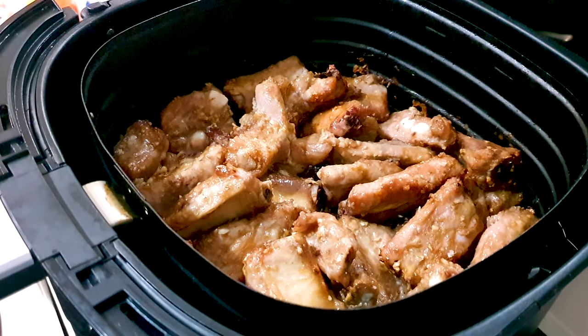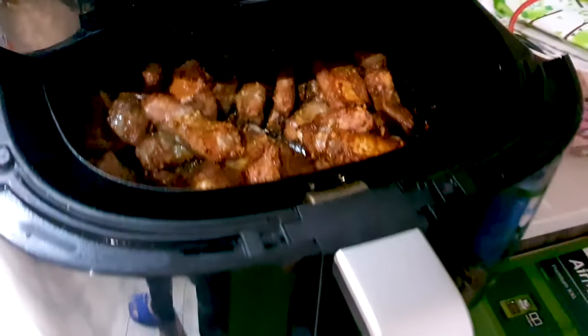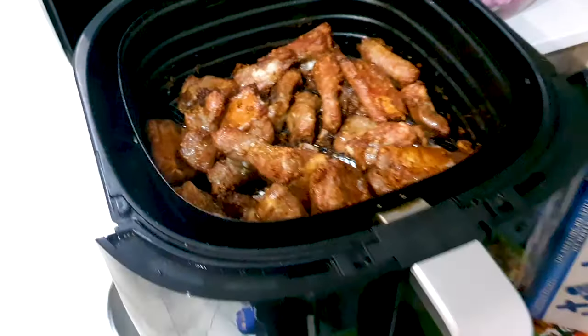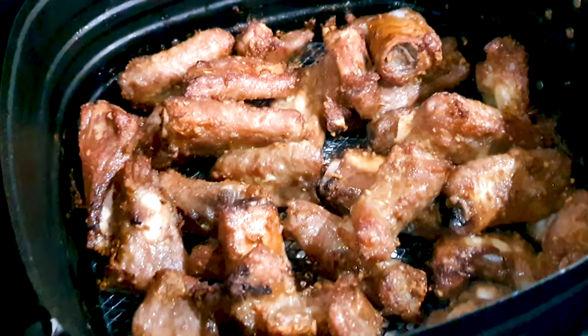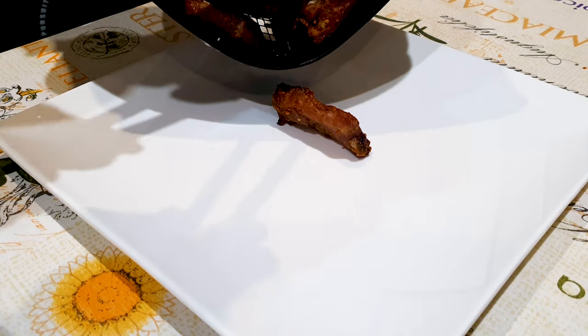And dinner will be served. Guys, after 30 minutes, let's check out our ribs. Oh wow, look at that — oh yes, it's perfect, guys. Perfect ribs. Check that out. Let's plate these babies — plate these ribs, guys.